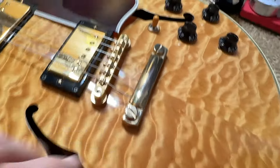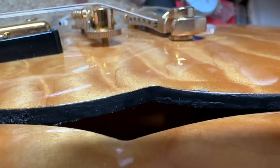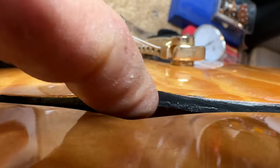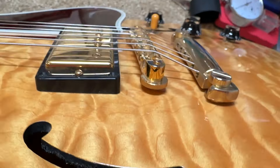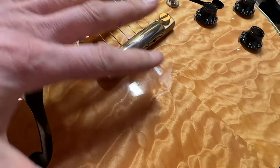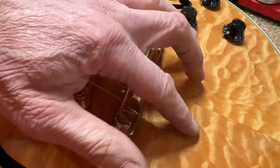It's got a quilt — it's solid maple. You can tell if you look at the cut here, you can see that you don't see any layers like you would on an ES-335. So it's a bookmatched maple top.